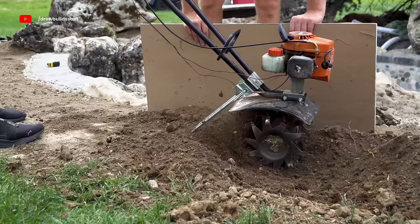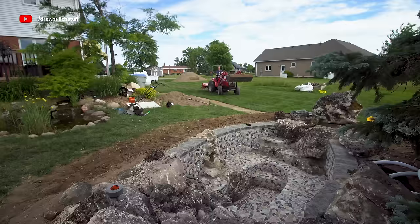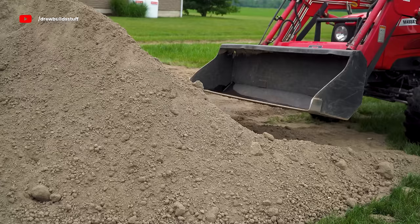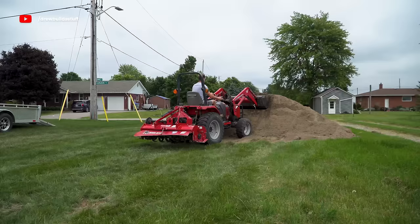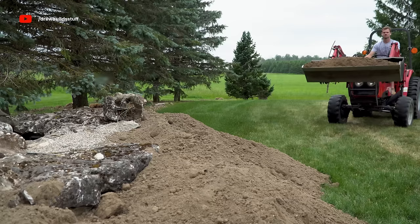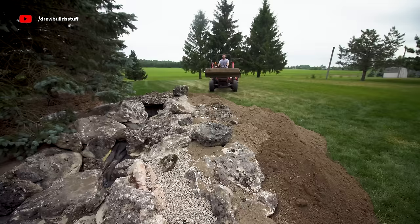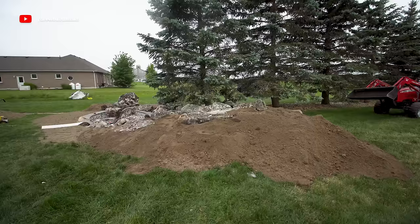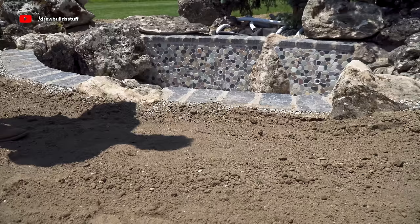With that done, I moved on to landscaping around the hot spring. I got a load of topsoil delivered, spread it out with my tractor and shovel to make a couple of flower beds around the hot spring, and as an underbed for some fresh sod.